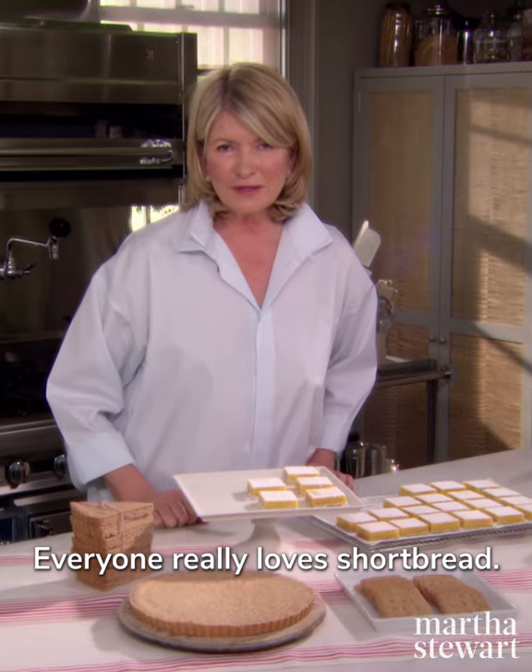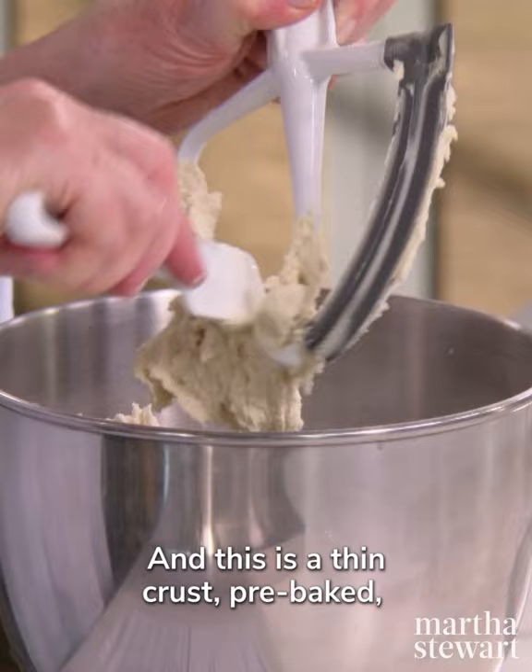Everyone really loves shortbread and I'm going to show you three variations. This is a thin crust pre-baked for your lemon squares. I've been looking for years and years, perfecting and experimenting with all kinds of recipes to get the best lemon squares — and here it is.